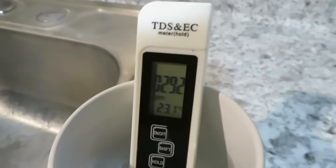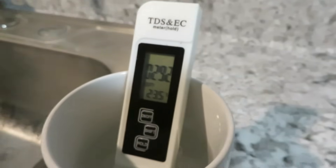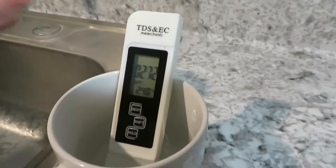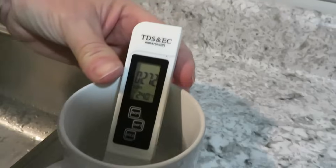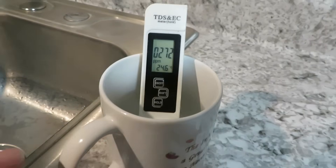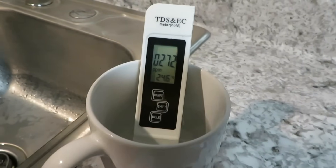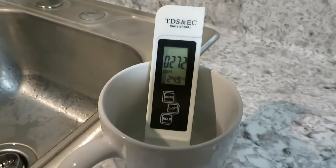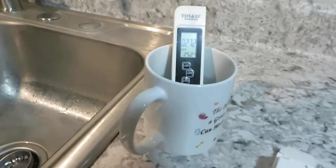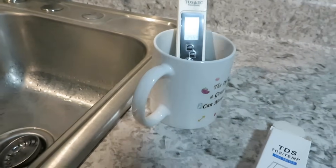The tap water reads 292 parts per million — that's pretty high. TDS stands for total dissolved solids in your water. You do want some vital minerals in your water, and this system is designed to keep the essential minerals that you need.